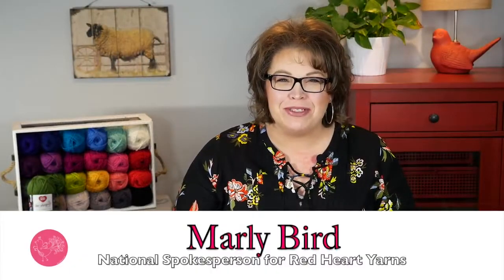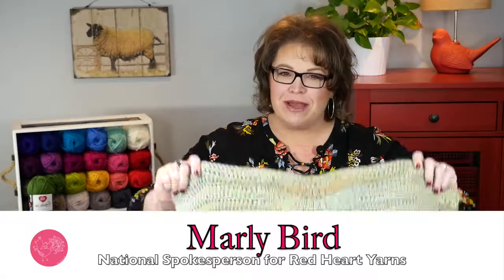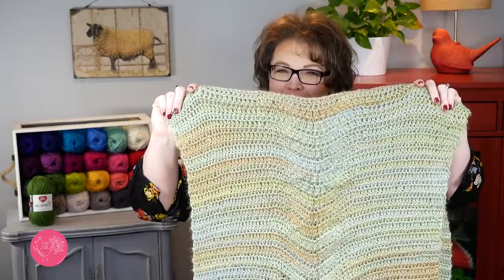Hello and welcome to the Marley Bird YouTube channel brought to you by Red Heart Yarns. In this video I'm going to show you how to make this lace panel crochet poncho by my good friend Selena Baca.